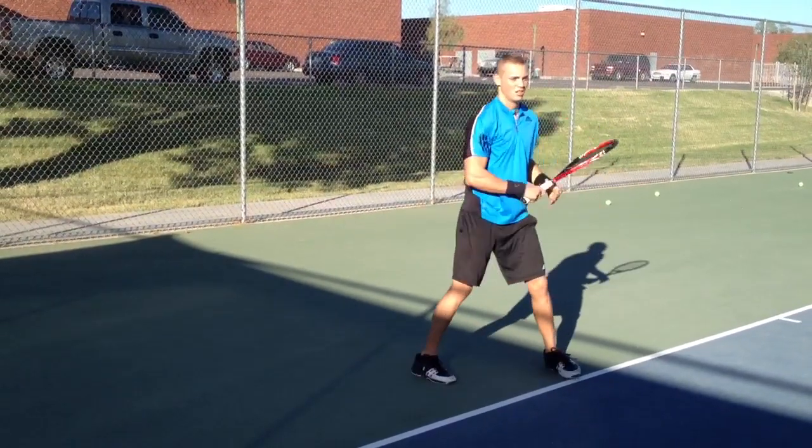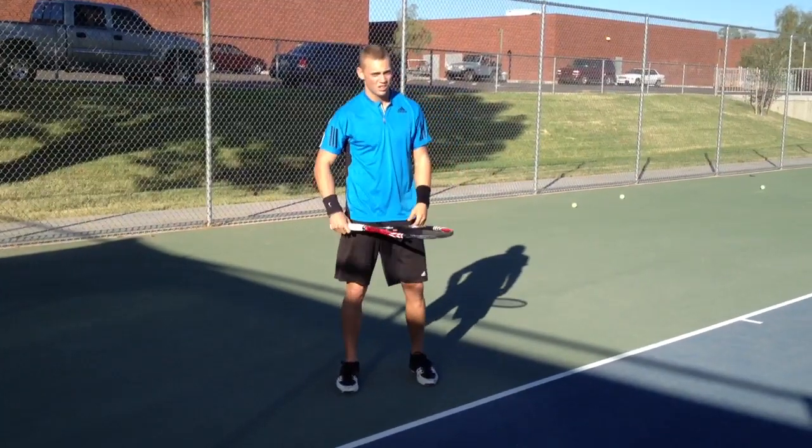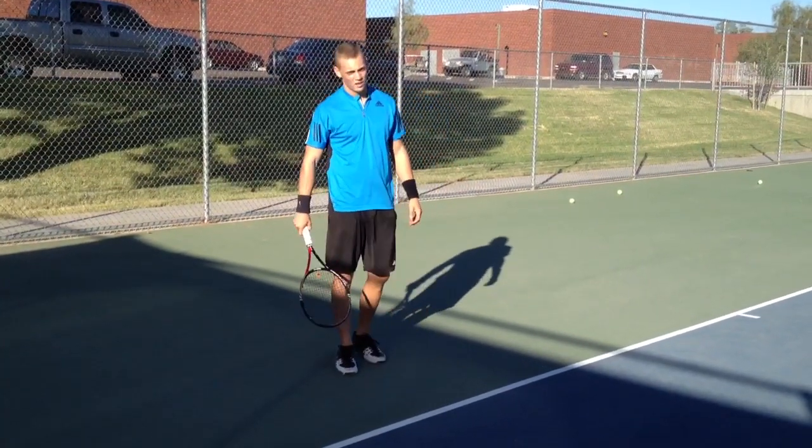Keep at it. You're efforting. Good. So this arm is just this loose — your core and your legs bring your arm around.